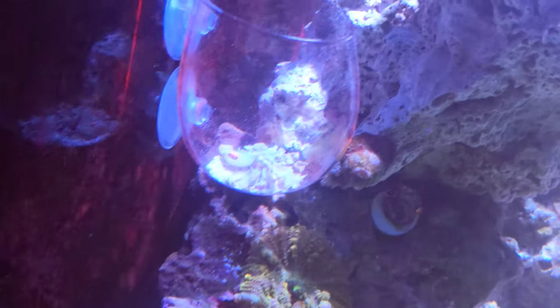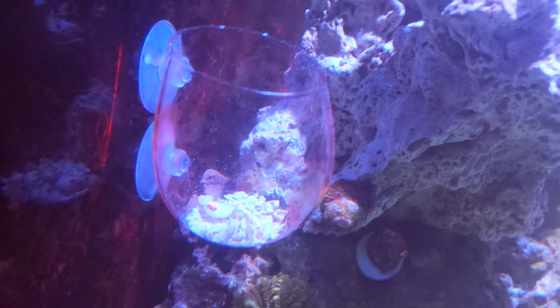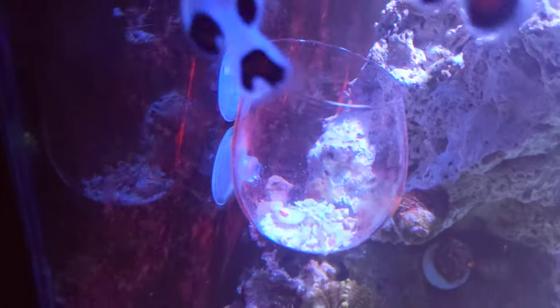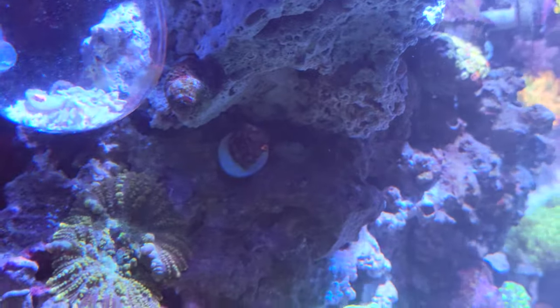A very nice orange mushroom in there on a little glass jar you can get on Amazon — trying to get it to stick to a piece of shell so it grows out and I can move it around the tank. Another one right there on a frag plug.